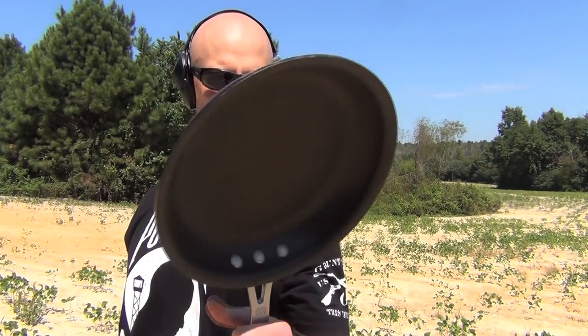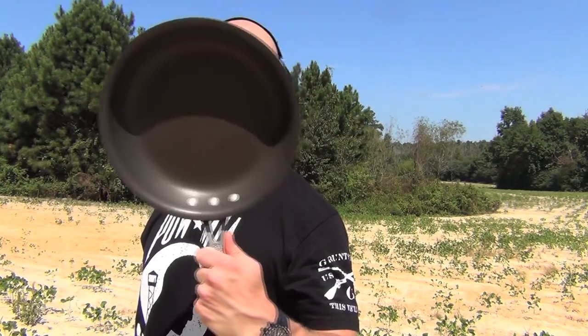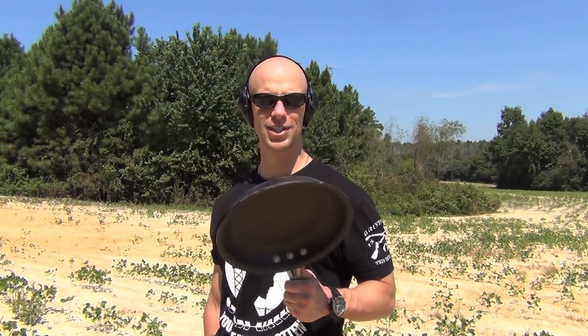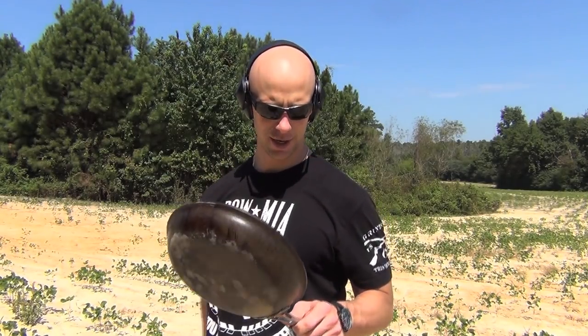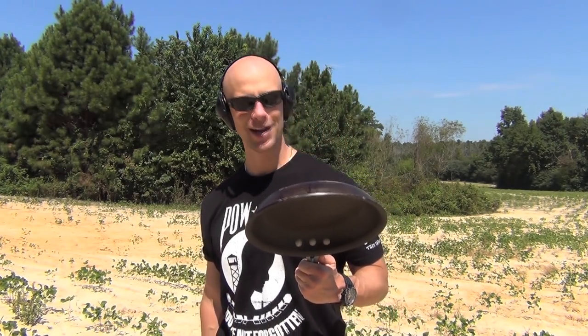Welcome back everyone. On deck today we have something a little bit different — a penetration test. We're testing this high-speed non-stick pan that now sticks, so it's a piece of junk we were going to throw away. But I decided, why not go green and recycle it? We're going to test a bunch of different handgun rounds and see how they penetrate this stuff — pretty hard stuff. A lot of rounds will probably go through it, but some might not.